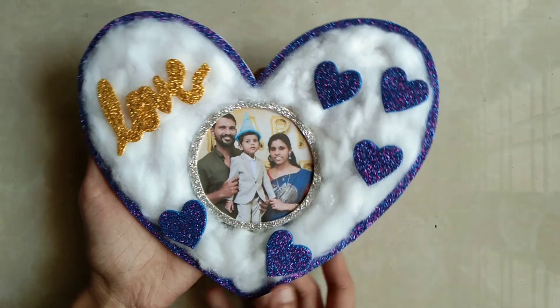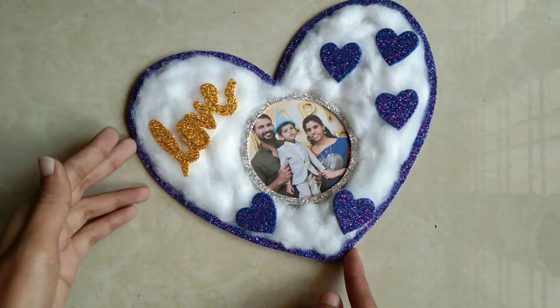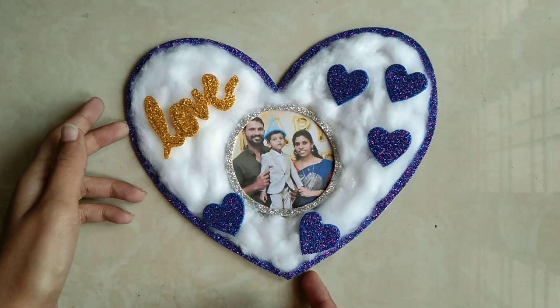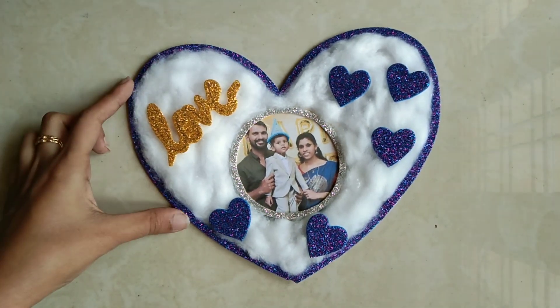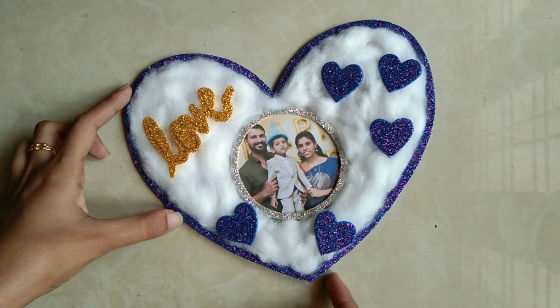For all the cute colors, please like and comment on this video, subscribe to the channel. If you like this video, please like and subscribe to our channel for more suggestions and feedback.